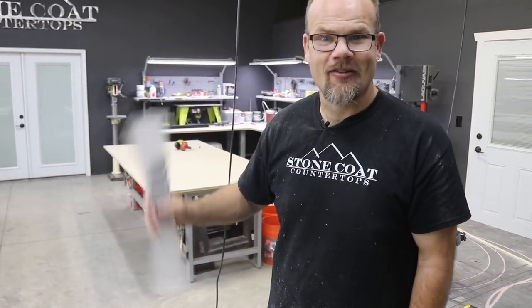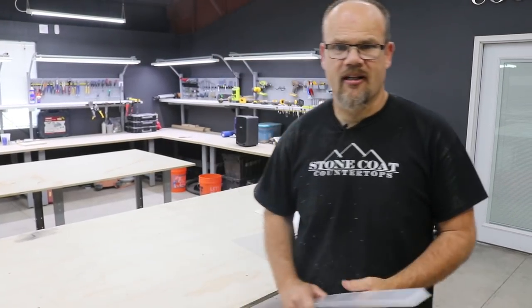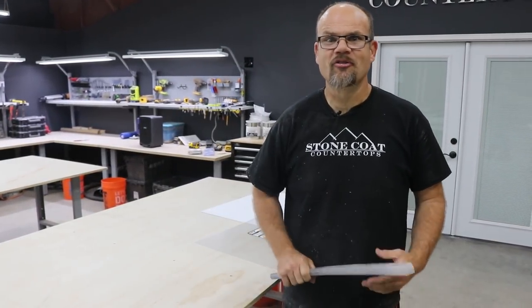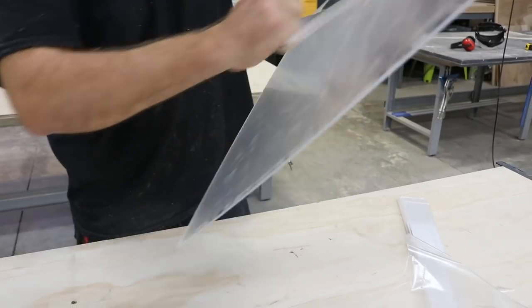Fine tooth saw blade worked wonders on that acrylic. Perfect size strips — they're reusable. Let's make our form with hot glue and acrylic. I think acrylic is going to be perfect for this craft-style project. It wouldn't work so well on a giant river table because acrylic's expensive, but because I can reuse this over and over again on a small project with hot glue on the strips, I think it's going to be the perfect tool of choice. Let's test it without any spray release and see how well it comes off the mold.